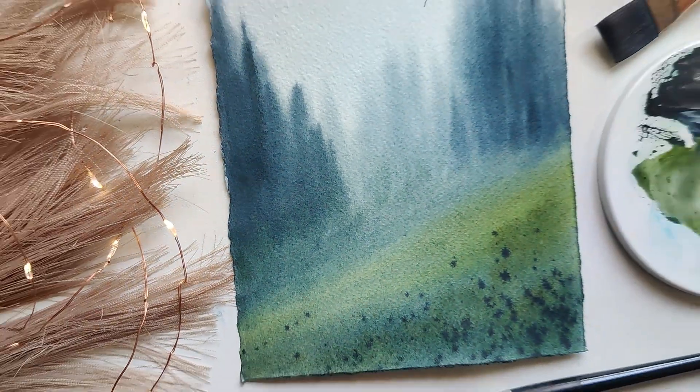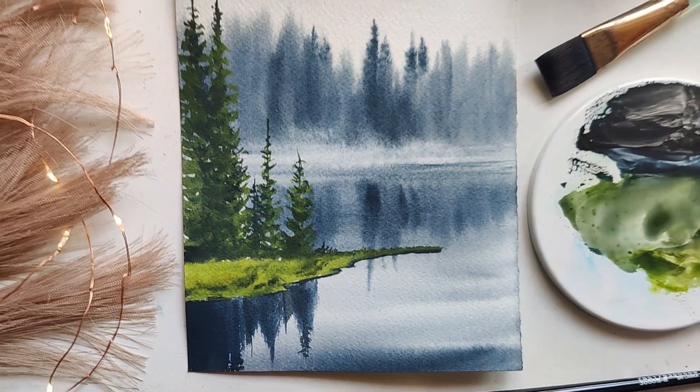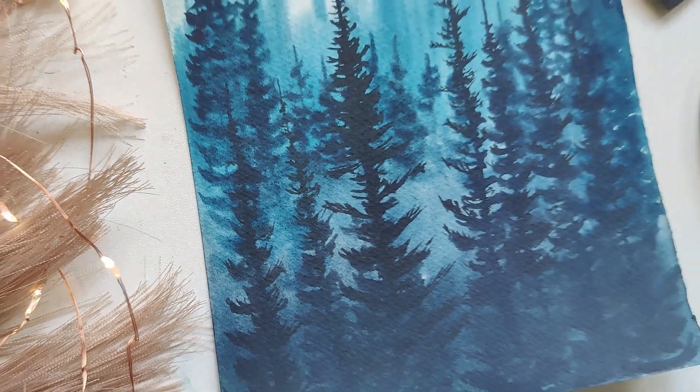Once this is done, we will get started with our class projects in which we will be painting three beautiful misty landscapes — one with just one layer of pine, the second with two layers of pine, and the third with multiple layers of pine.